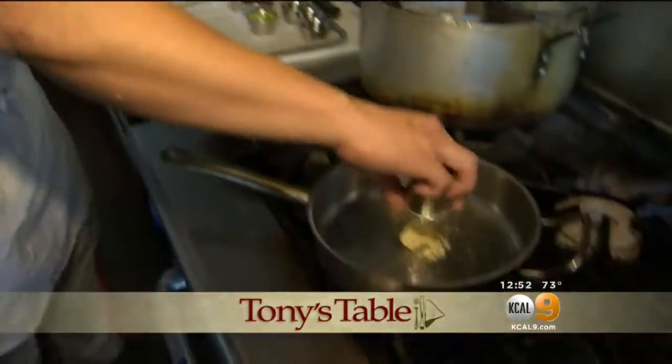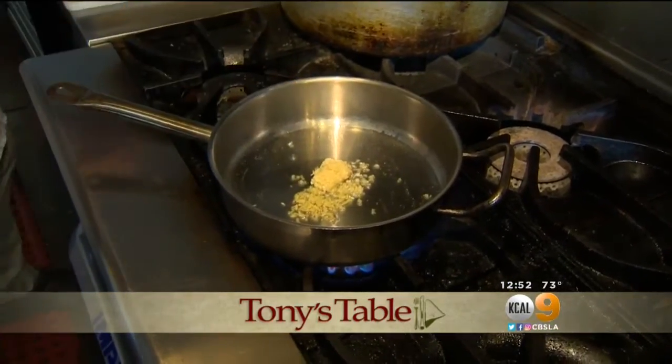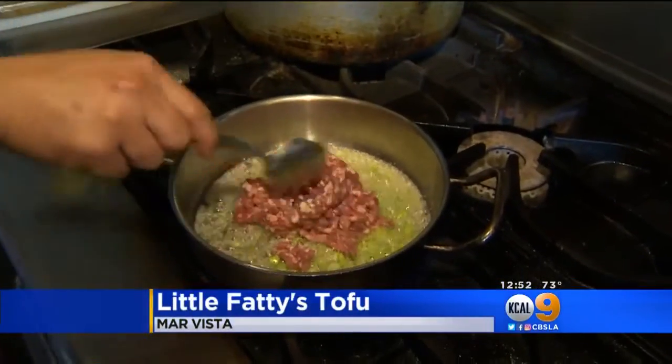What are we making now? Now we're going to make mapo tofu. We're going to start off by cooking the Asian trinity, which is garlic, ginger, and green onions. We're sweating them out, and then we're going to add a half pound of ground pork.